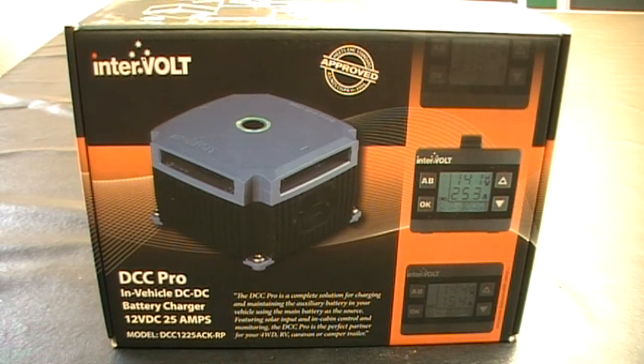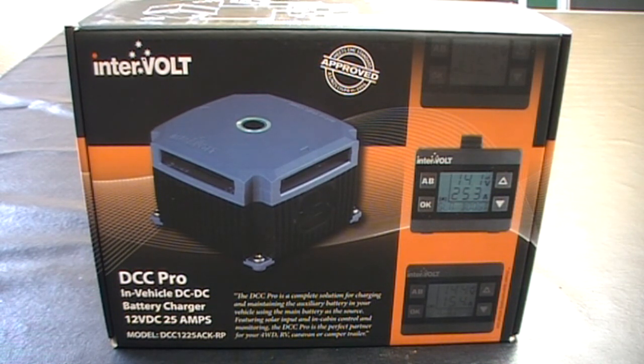I've also looked at many other different types of DC chargers — the Redarc, Projector, and all those other ones that are available — and this one stuck out to me the most, just in terms of the guys at Opposite Lock explaining everything. I was going to go for the Redarc system but I decided to give somebody else a go and check out these Intervolts. They're fairly expensive, about $544.50, but this is just for the unit and the monitor. The monitor comes with the charger, whereas the Redarc ones don't — they're bought separately.